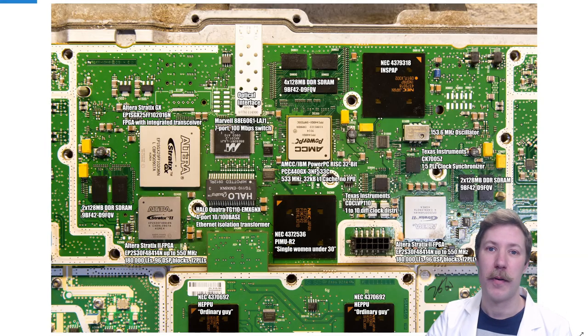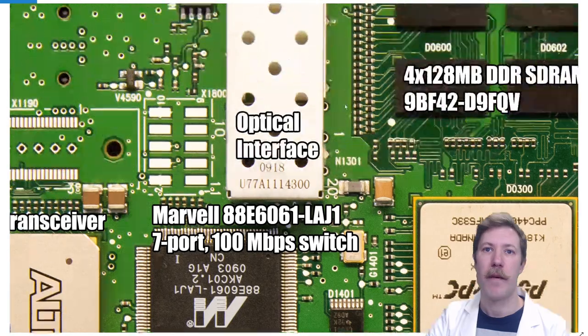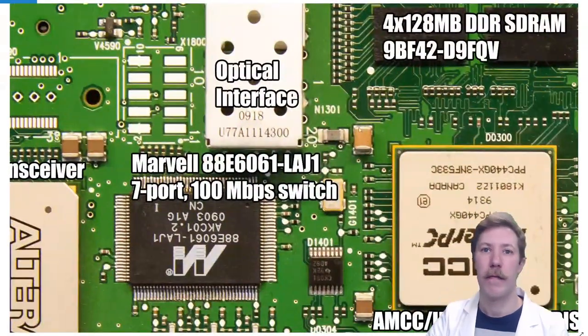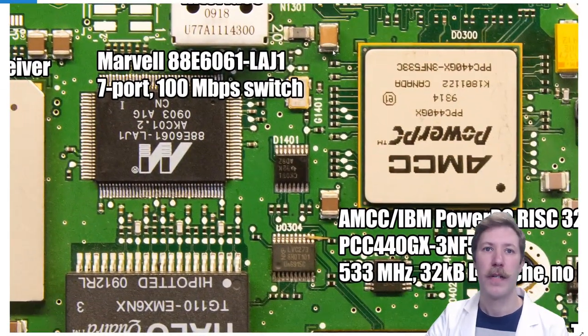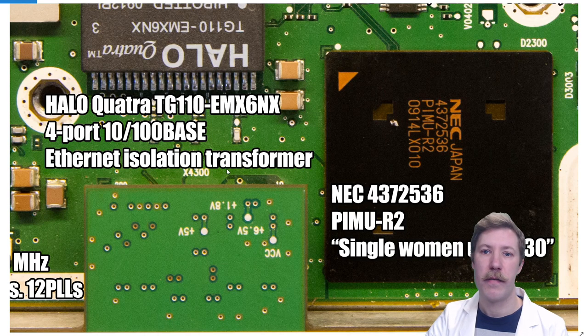Starting at the optical interface, we have a dual fiber line interface which goes into a Marble chip — a 7-port 100 megabit per second switch. That is then connected through the Halo Quattro 4-port Ethernet isolation transceiver, which isolates the network interfaces between the different CPUs.